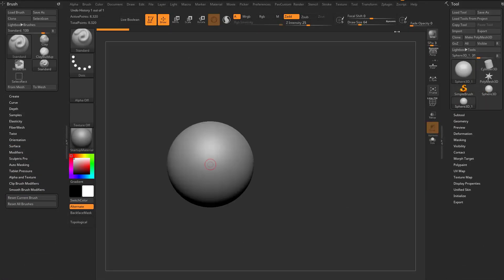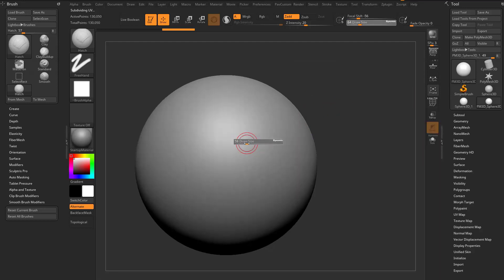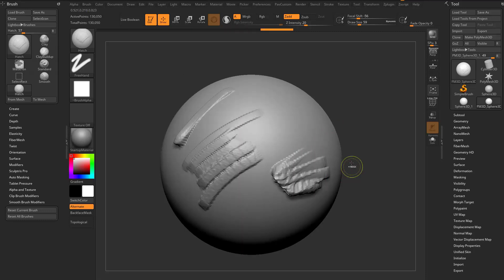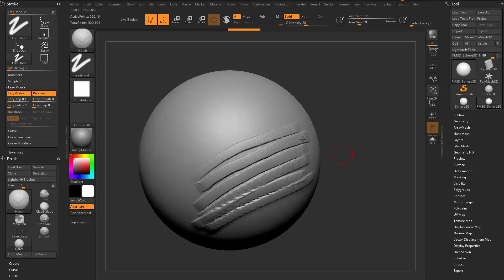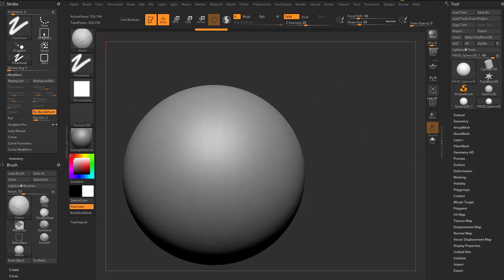Switching to a sphere, make poly mesh 3D and subdivide. Go to BH — there's a hatch brush and a hatch backtrack brush. Hatch backtrack is basically the hatch brush with stroke lazy mouse backtrack turned on, which drags in a straight line and won't let you pass it. With the regular hatch brush, backtrack turned off, if you scribble in a Z pattern it only strokes in one direction — no back and forth. Under stroke > modifiers, 'no back and forth' controls this: turn it off and strokes build up in both directions; turn it on and strokes only go in one direction.